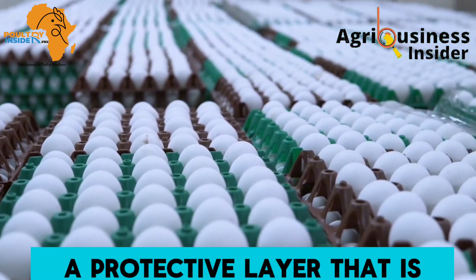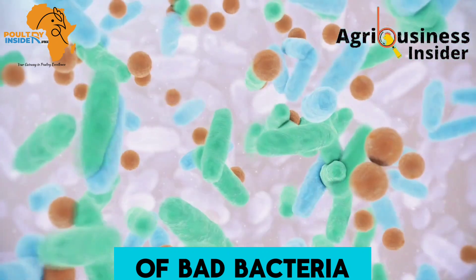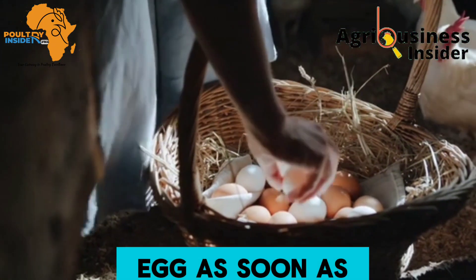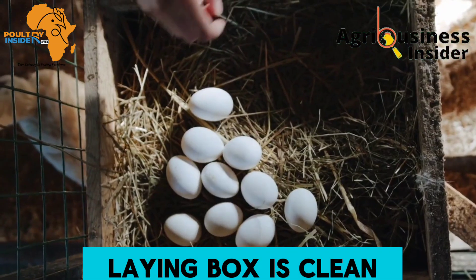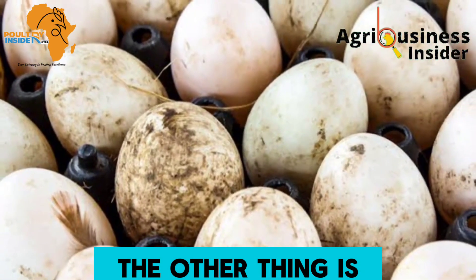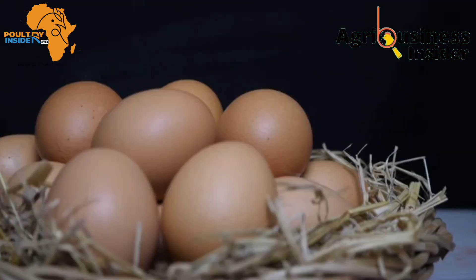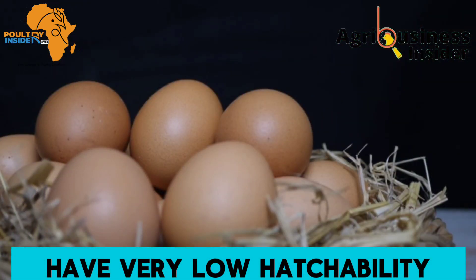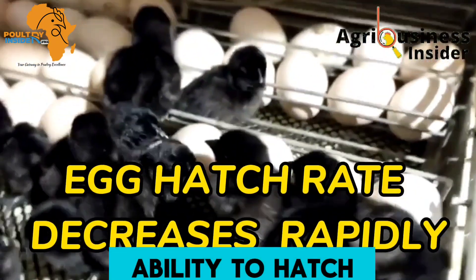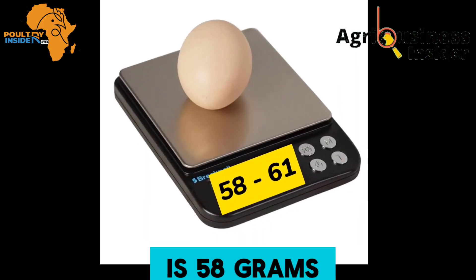Do not choose dirty eggs for incubation, and do not wash them — washing only makes it worse because the egg has a protective layer on top of the shell that prevents bad bacteria from entering. That is why picking eggs promptly and keeping the laying box clean is so important. Also, eggs used for incubation must be 10 days old or less, as eggs older than 10 days lose their ability to hatch. The recommended weight for incubation eggs is 58 to 61 grams.